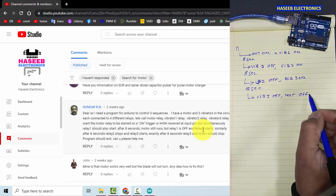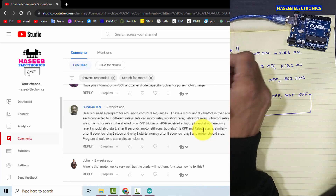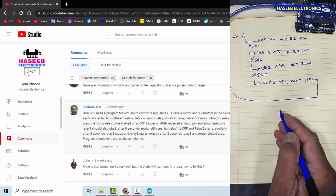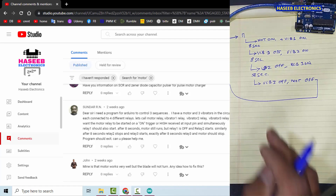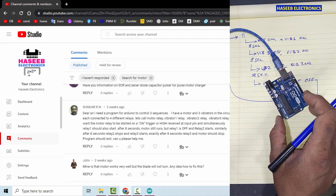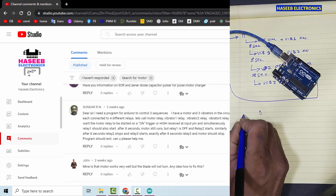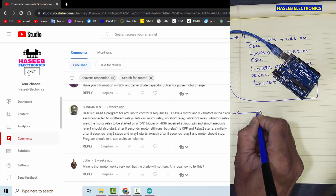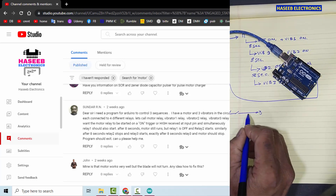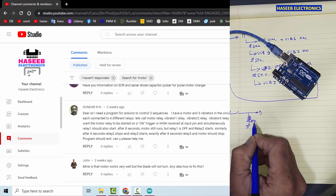When it completes this sequence it will go back to the wait state. For generating a pulse we can use any digital I/O function. For example, I want to use pin number three — I will connect a switch. We connect 5 volts and to prevent it from floating we will connect a 10 kilohm resistor as a pull-down.